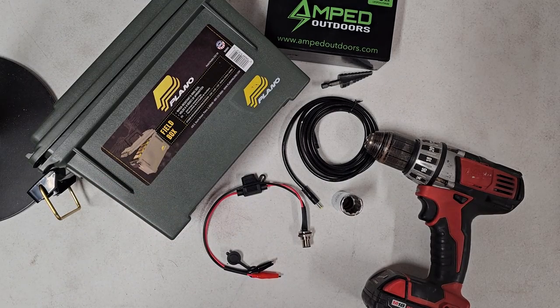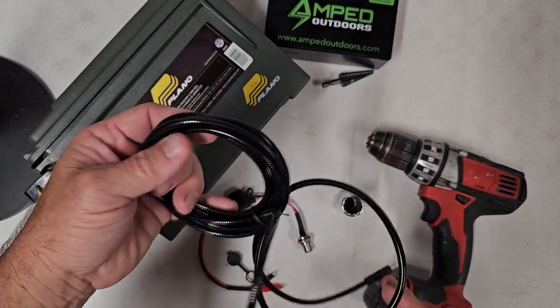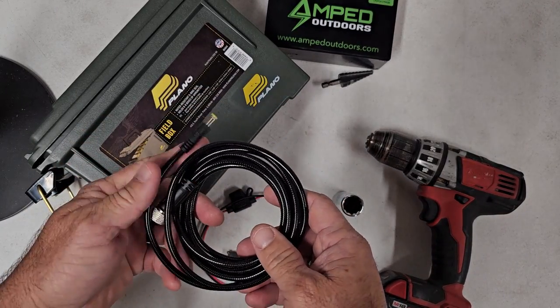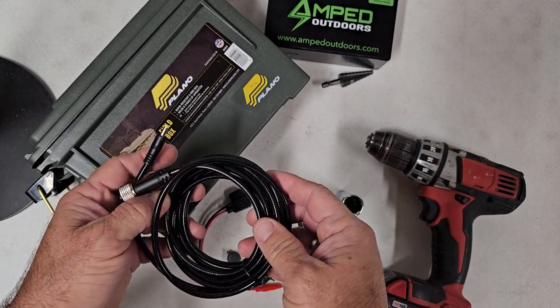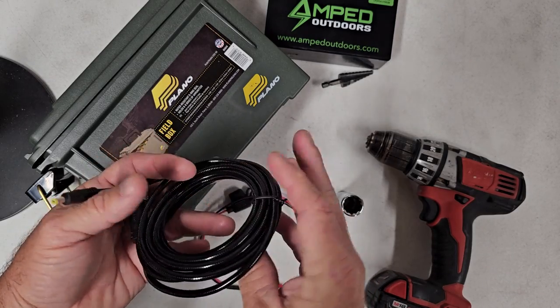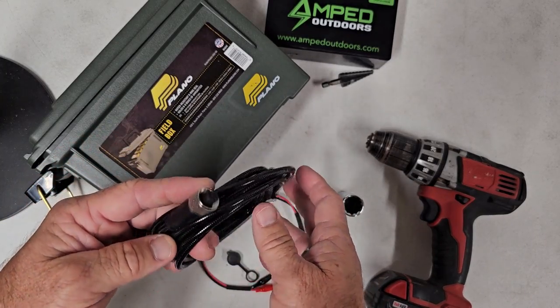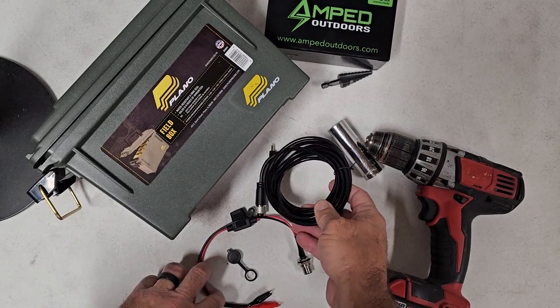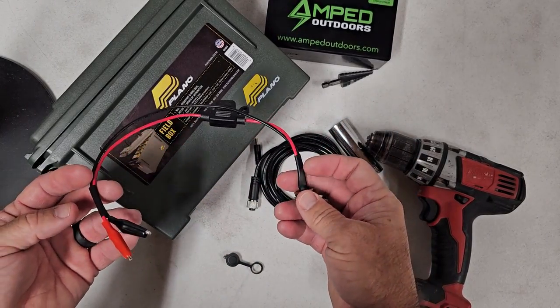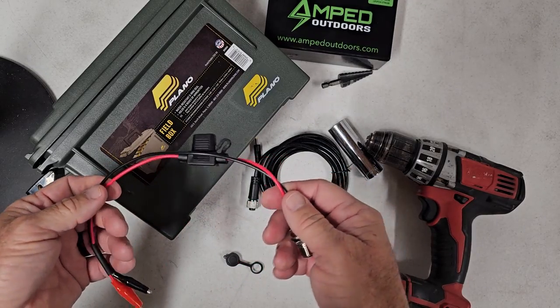Some other things you'll need: the elite wiring kit. Right now it's only available in the 4.0 by 1.7, which fits your Wyze Eyes, your Tactacam cameras, Creative XP, your Barn Owl cameras — they all use that 4.0 connector. And here's the wiring harness for the box.